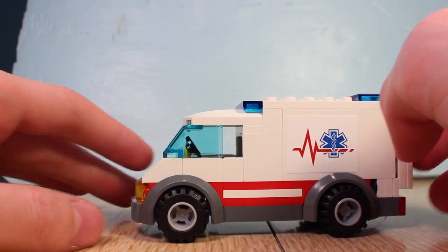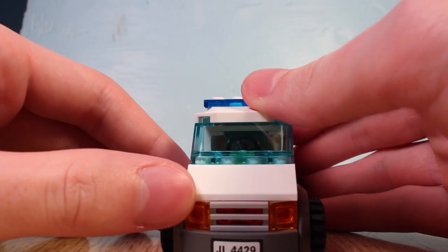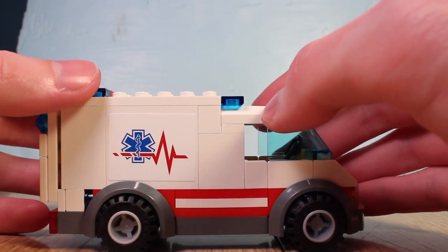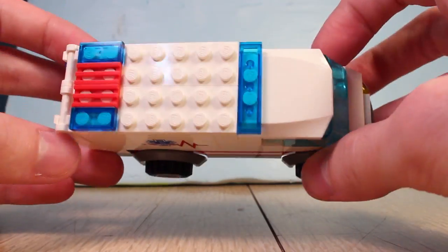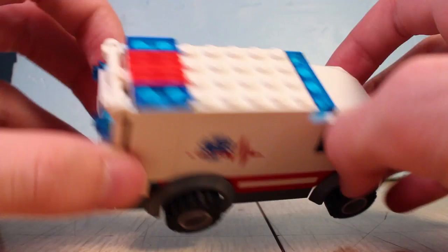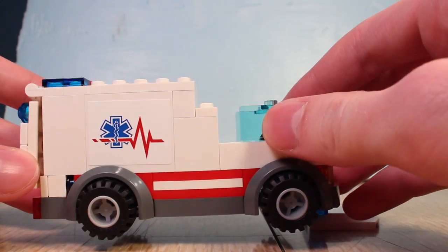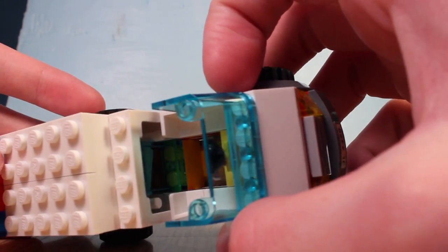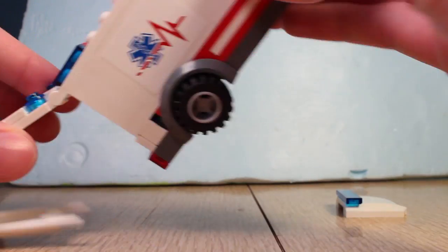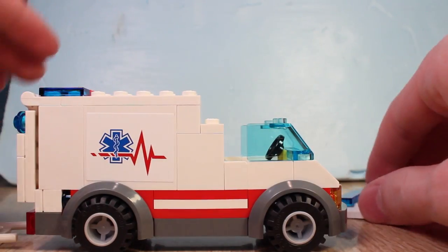It rolls well, like any LEGO vehicle does. More license plate and insurance information on the front. It's pretty basic, actually — there's not a lot to say about it. What you see is what you get. Lights on top, some vents there, the roof comes off. A lot of things come off because it's LEGO. Little cockpit. There's a window in the back there. Not a whole lot to say.